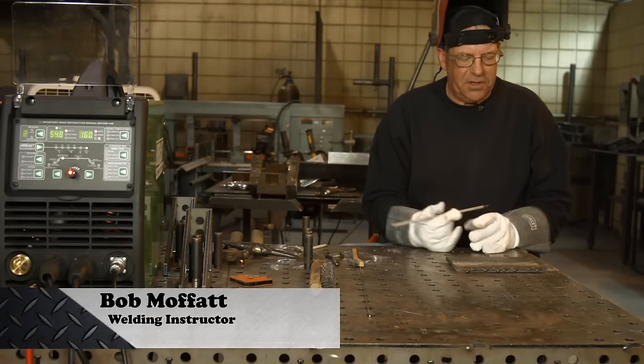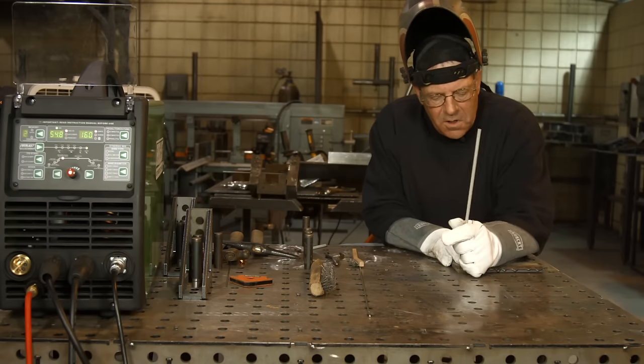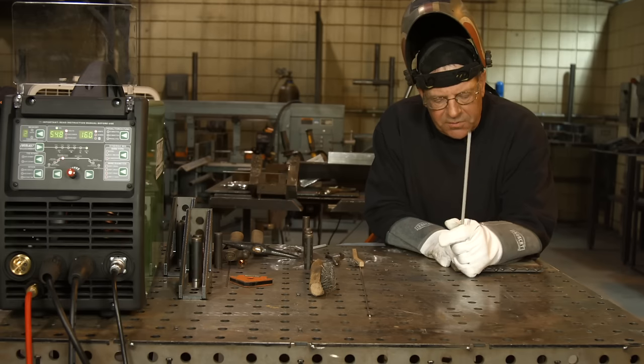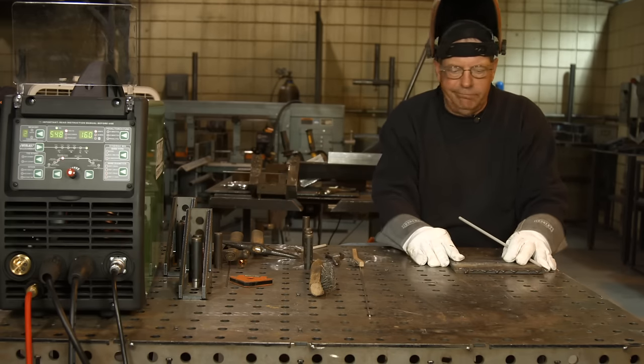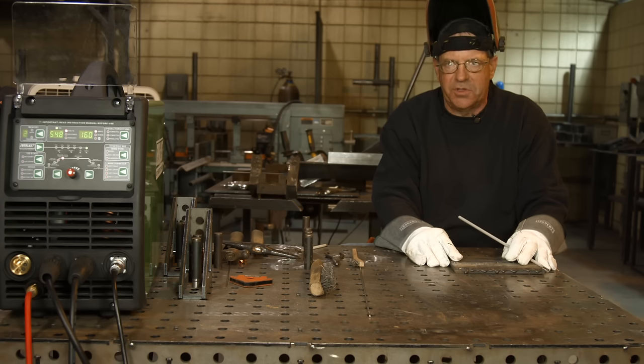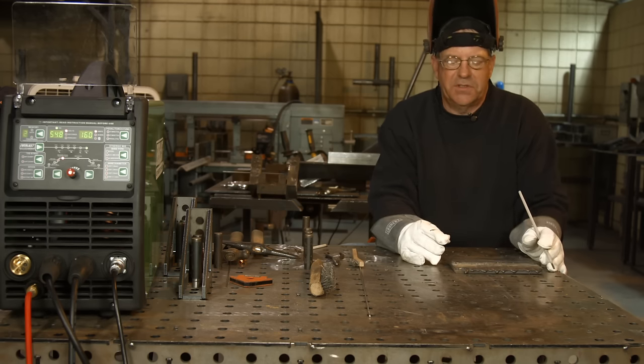Welcome to Weld.com. I've got to throw this out here for the young guys or the old guys that are just getting started. When we start out processes here at the college, people think I'm kind of rough on them, but I don't care what process we start out with — we need to be able to run straight lines consistently.